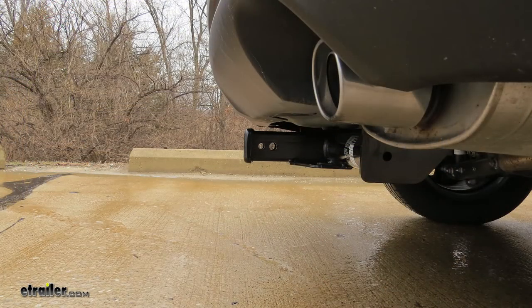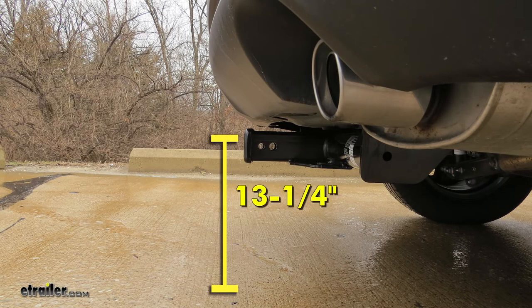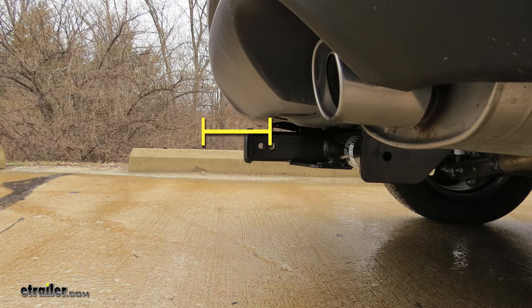To help you when deciding on accessories, here are some measurements. From the ground to the top inside edge of the receiver tube, it's going to measure about 13¼ inches. This is useful when deciding if you need a drop, rise, or raised shank on any accessories you're using. From the center of the hitch pin hole to the rearmost edge of the bumper, it's going to measure about 5½ inches. This is important when deciding if you need an extension for your shank or when purchasing any folding accessories to ensure clearance when putting it in the upright position.